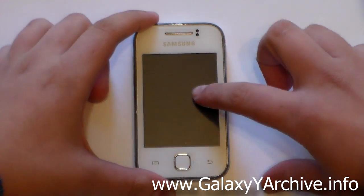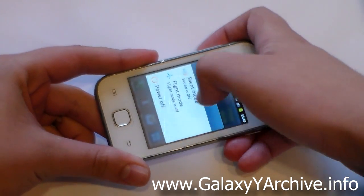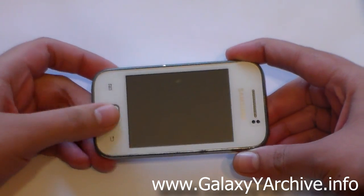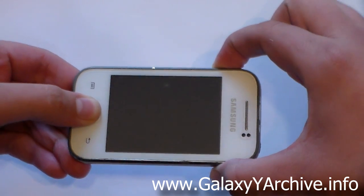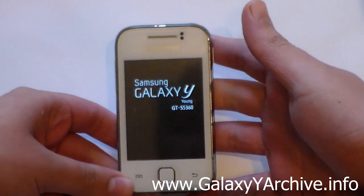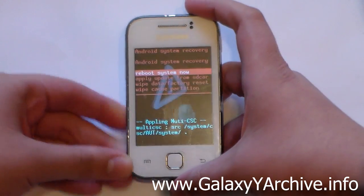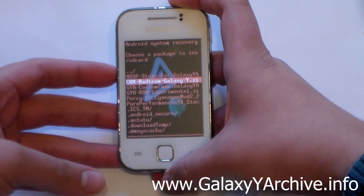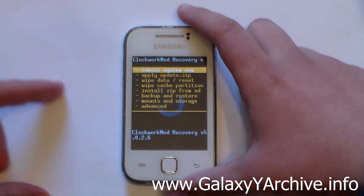Let's begin. Start off by powering off the phone. Once the phone completely powers off, hold the home button, the power, and the volume up at the same time. You should be in recovery mode. If you are on stock recovery, you would need to download the CWM zip file and boot into it. I'm currently on stock, so choose 'Apply from SD card' and choose the CWM zip file. And now we are in ClockworkMod recovery.